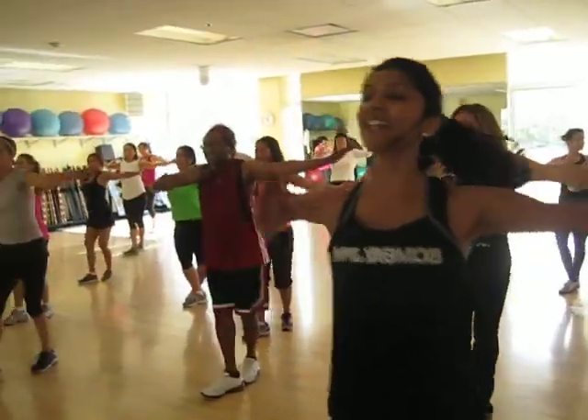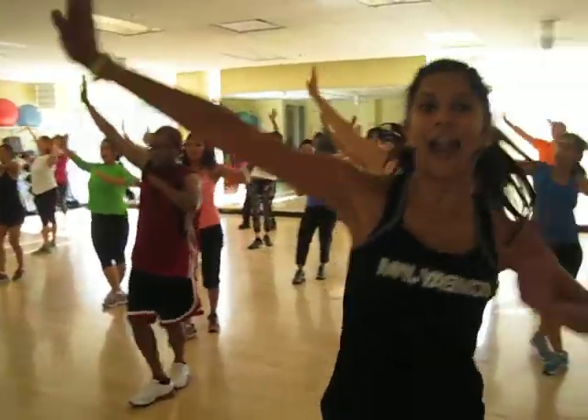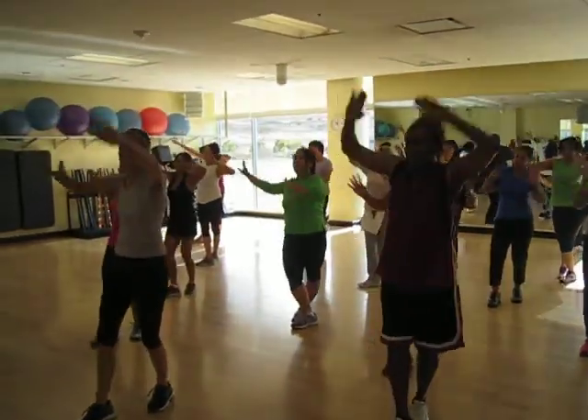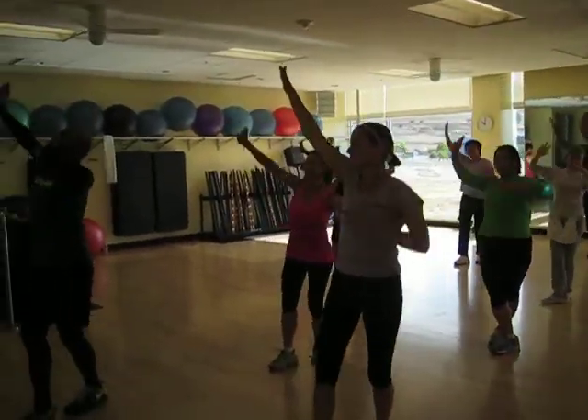Take it out now, pull back. Go, go, flex your hands, pull your fingertips towards your shoulders.